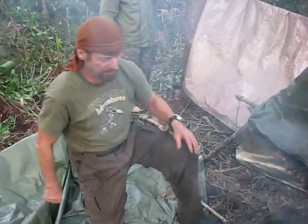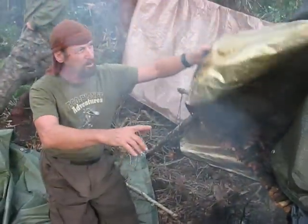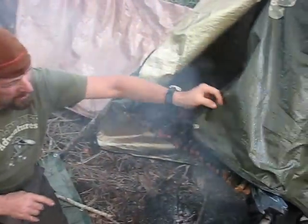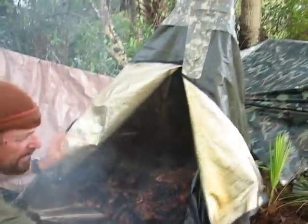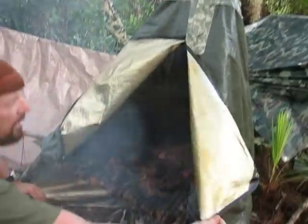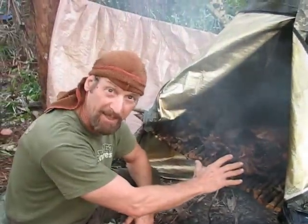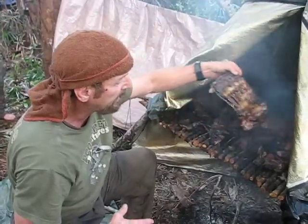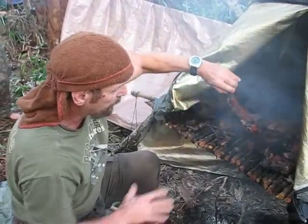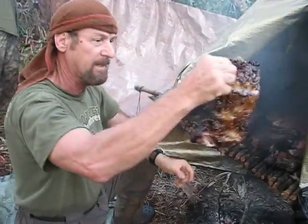Now it's morning and I want to point out our smoking house. You can see it's built like an Indian-shaped tent, covered with an aluminum space blanket. This is the pig that we hunted yesterday — we smoked it overnight, and every person had to keep the smoke going every one hour.